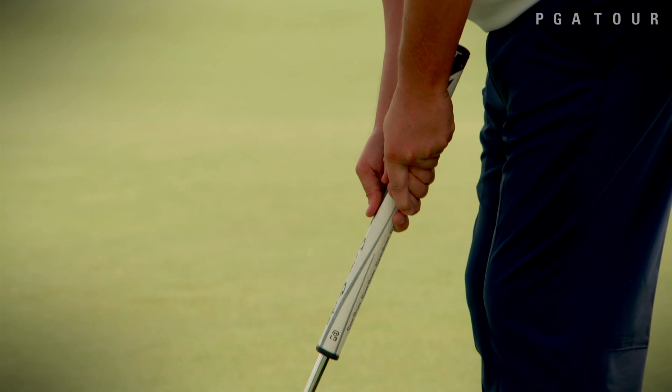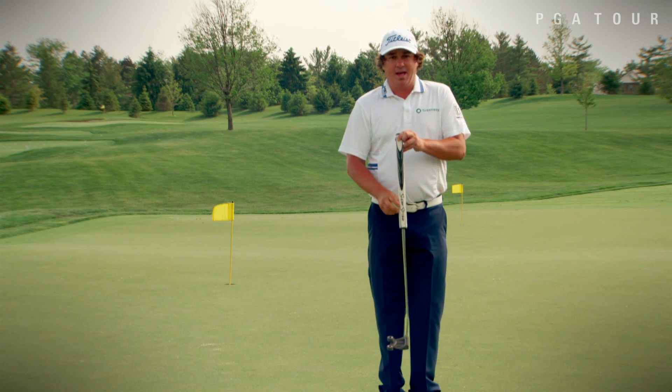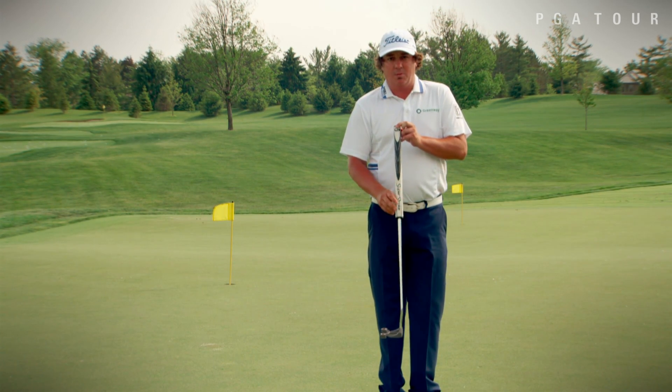I've actually started to putt a little bit better here the last couple of weeks by using this. So if you struggle with that in your game, maybe think about getting one of these counterbalanced putter grips.